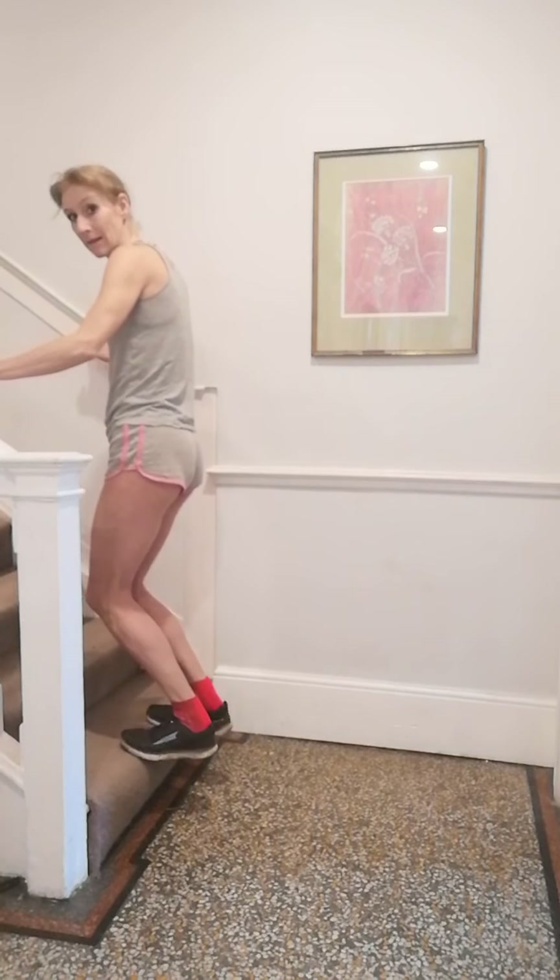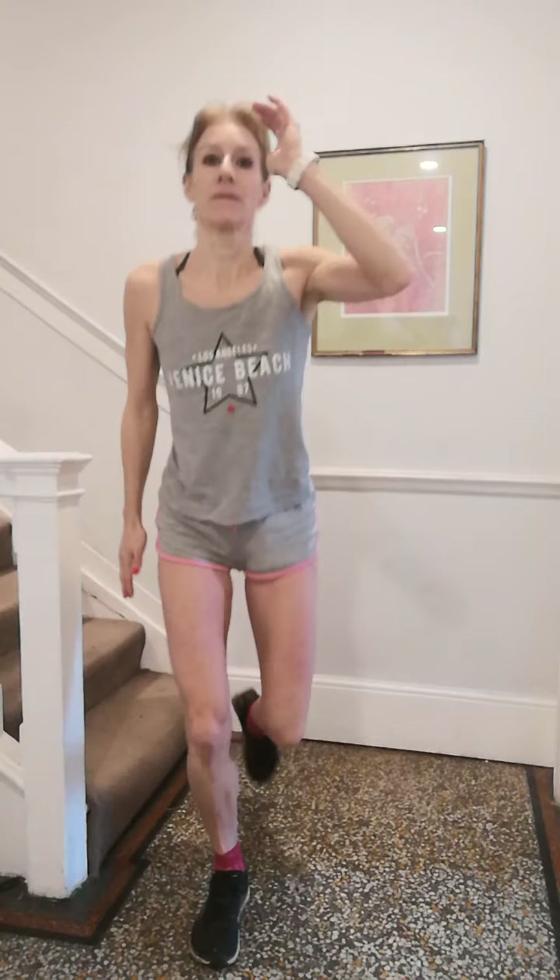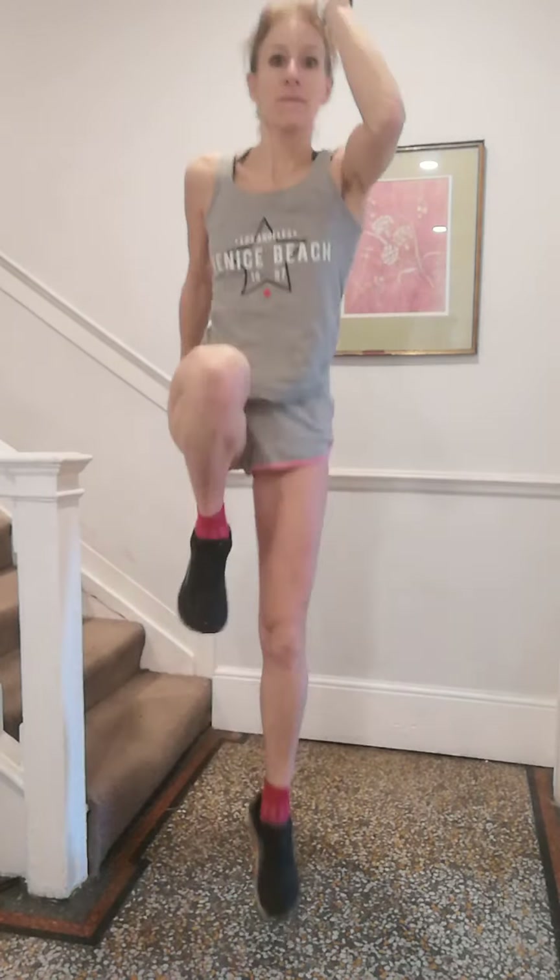With bent knee, working through the sets — 10 reps and come down, repeating each side. Still drive up, use your arms. Over halfway. 7, 10 and come down. And time.